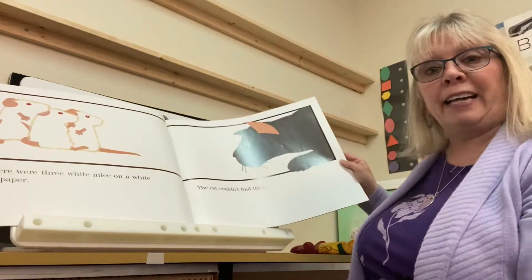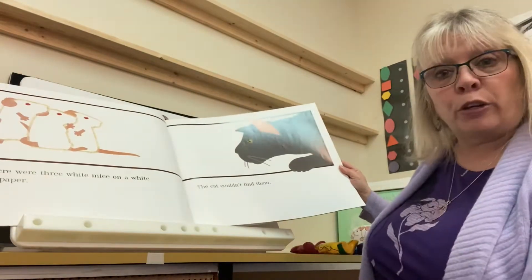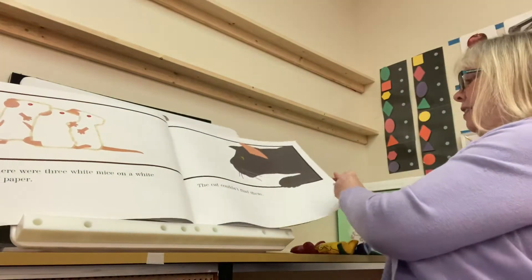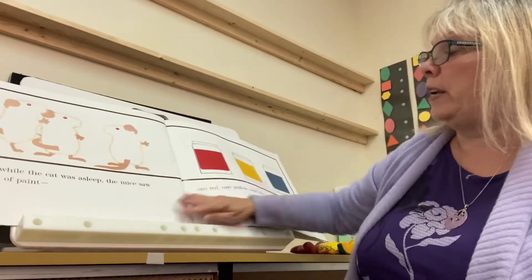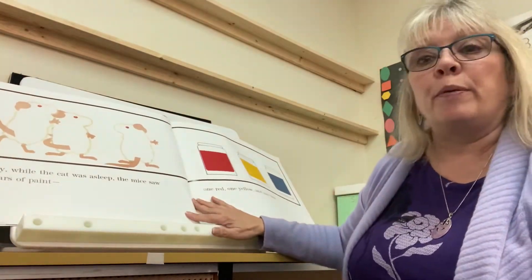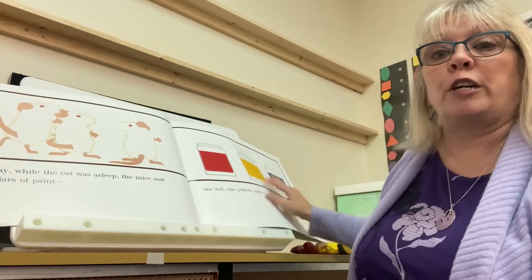The cat — do you see the gray cat? The cat couldn't find them. One day while the cat was asleep, the mice saw three jars of paint.